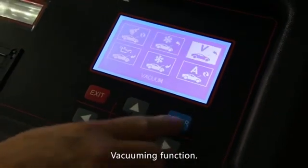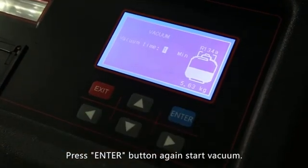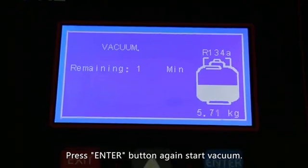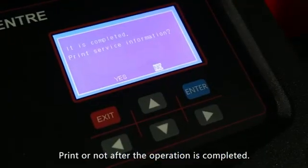Vacuuming function: select vacuum function and press the enter button. Press the enter button again to start vacuum. Print or not after the operation is completed.